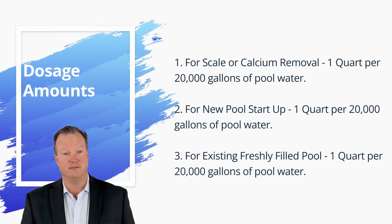Dosage amounts: one, for scale or calcium removal, one quart per 20,000 gallons of pool water. Two, for new pool startup, one quart per 20,000 gallons of pool water. Three, for existing freshly filled pool, one quart per 20,000 gallons of pool water.